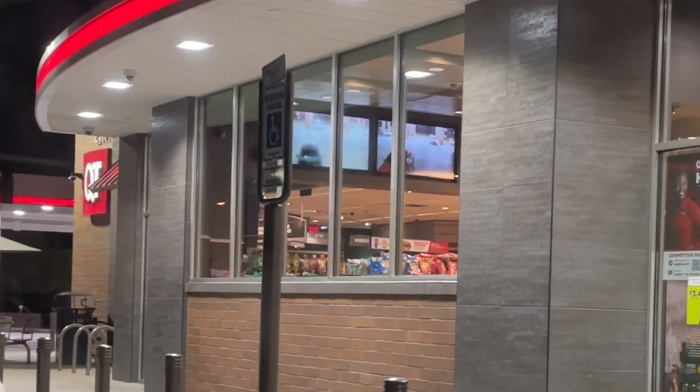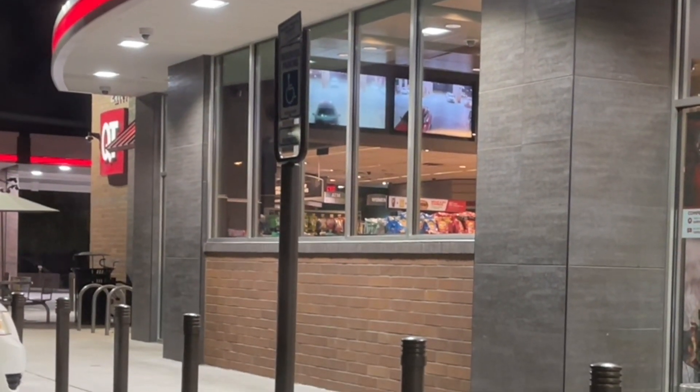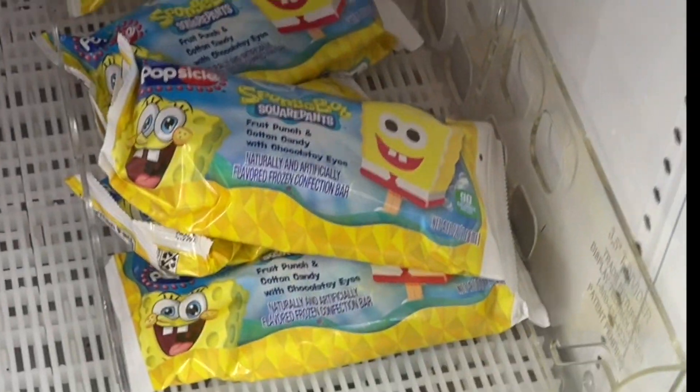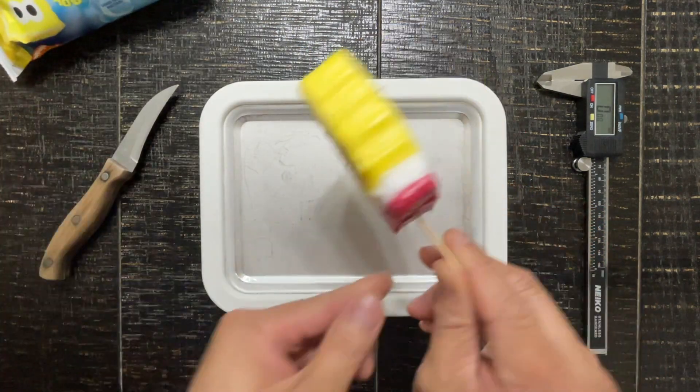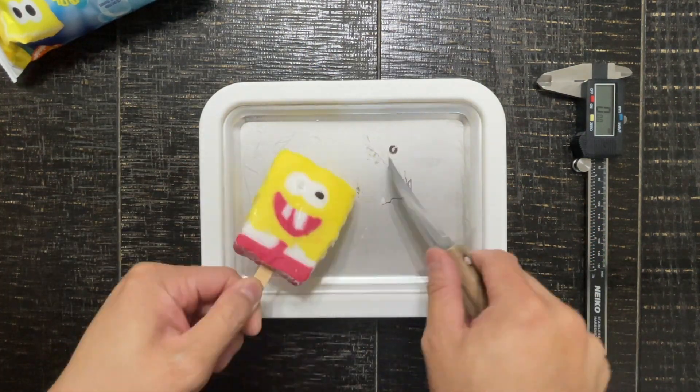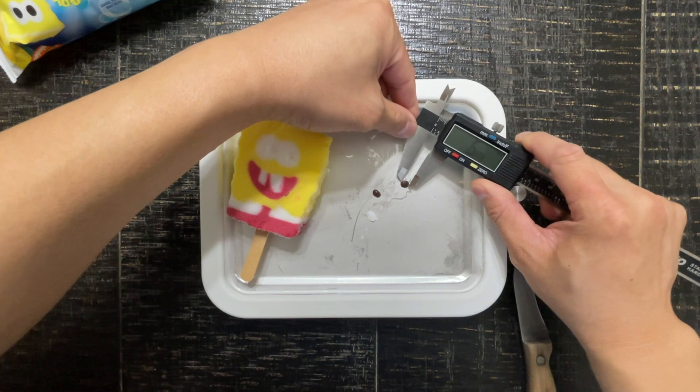Our journey begins at Quick Trip where we got to find some SpongeBob Popsicles. And there they are — the SpongeBob Popsicles with chocolatey eyes. Now that we have our sample, it's time to take measurements. Let's remove the eyes. This will give us a better idea of what we're working with.